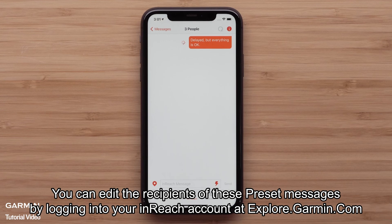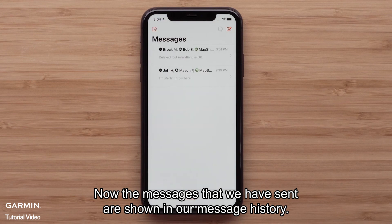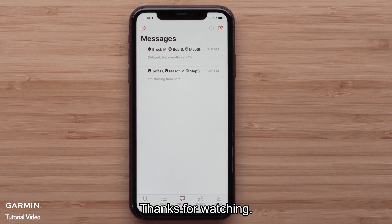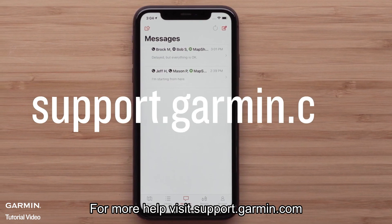You can edit the recipients of these preset messages by logging in to your inReach account at explore.garmin.com. Now the messages we have sent are shown in our message history. And that's it. Thanks for watching. For more help, visit support.garmin.com.